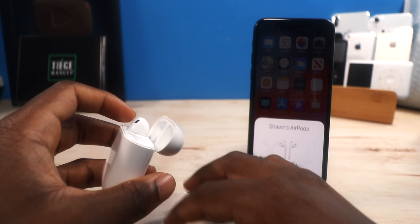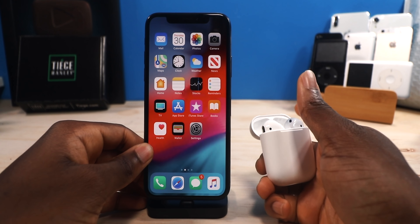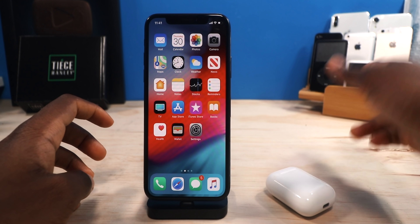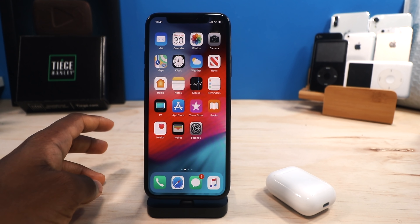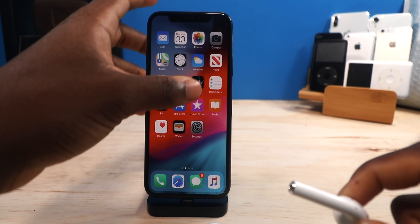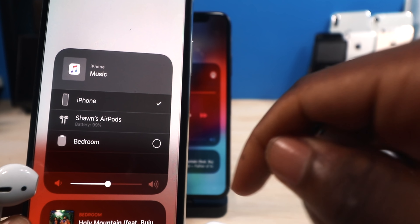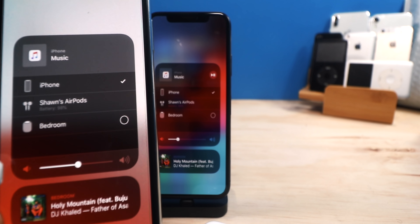Now let's talk about connectivity. Connectivity on the AirPods is just flawless — simply flawless. As soon as you get your AirPods, all you have to do is open up your case near an iOS device and tap connect. That's it, you're done — all your devices are paired. Your iPhone 5s, iPhone X, iPhone 8, iPad, iMac — all your devices are automatically paired. As soon as you put the AirPods in your ear, I'm going to open up the control center to show you guys that these things are connected.